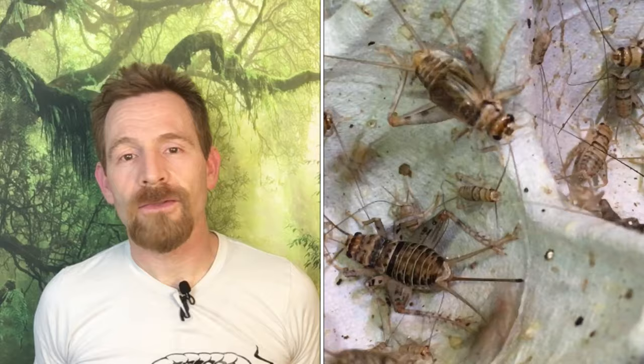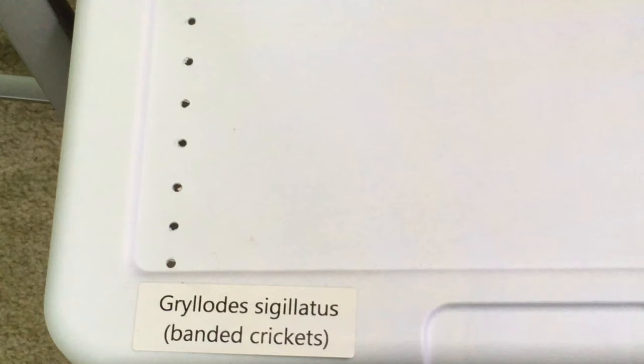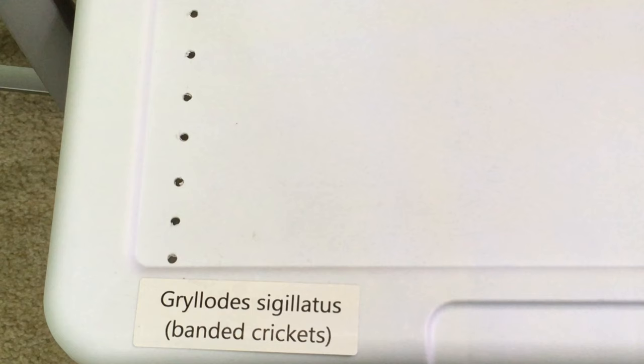This cricket bin actually smells pretty good — it has a mild garden soil type smell, not at all unpleasant. Hi, Russ of Aquarium Axe Pets here. Many of us use crickets as a live food for reptiles, amphibians, and invertebrates, but one of the disadvantages of culturing crickets is the unpleasant smell associated with a bin full of them. Well, I'm here to tell you that it doesn't have to be that way. This culture bin of banded crickets is less work than any other method of cricket culture I've ever tried, and it smells a whole lot better. In today's video, I'm going to share my enclosure setup and maintenance methods with you.